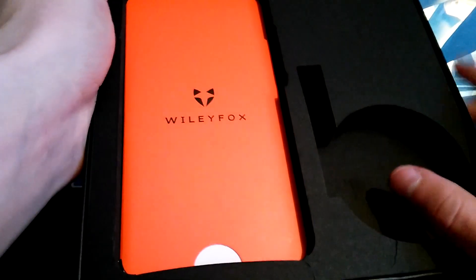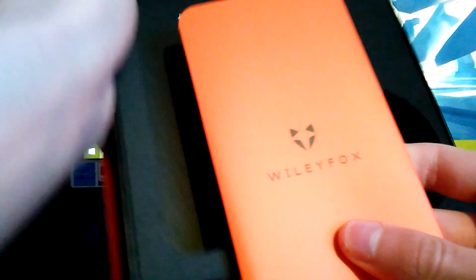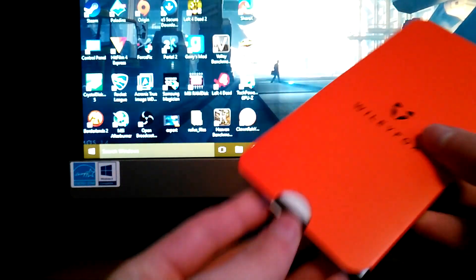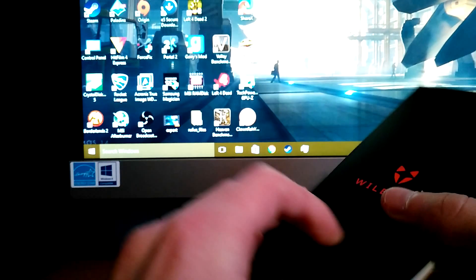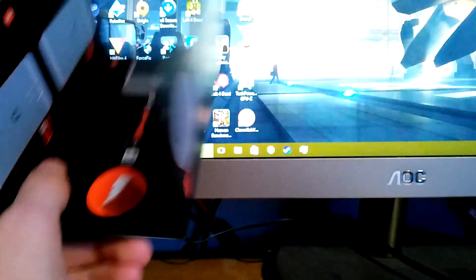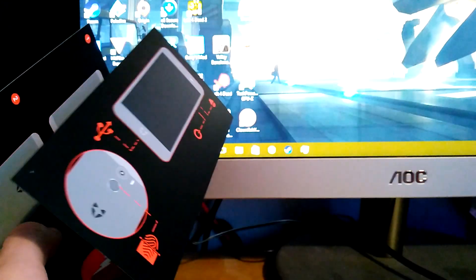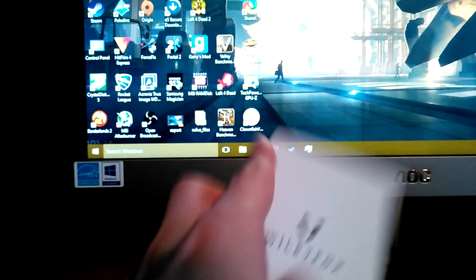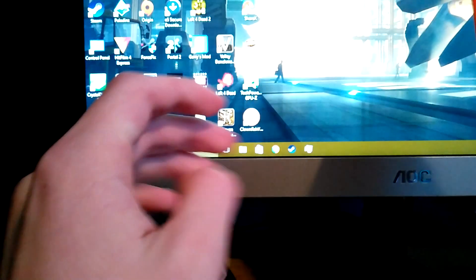Underneath the phone you get your manuals. Sorry about the focus. It's just a little pocket thing like this — put the box to one side in case you need to return the phone. Your manuals should just slide out: your warranty booklet, your quick start guide, and stuff like that. I don't know if it comes with a SIM card ejection tool — that is weird. I might just have to use a paper clip. It would have been nice if Wileyfox included a SIM card ejection tool.